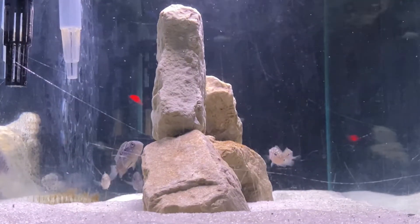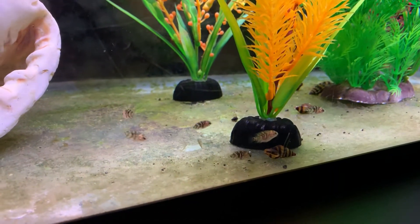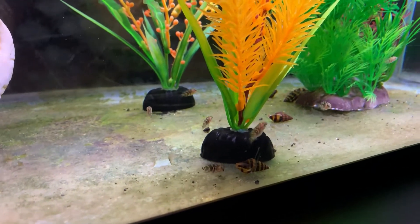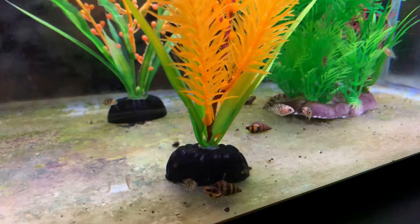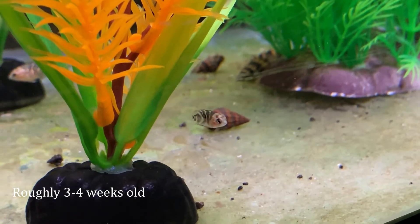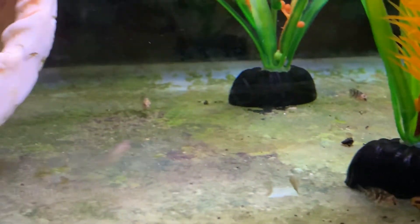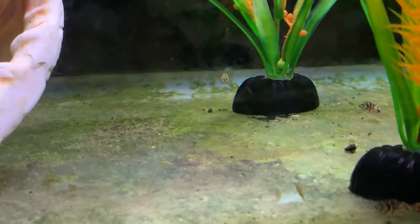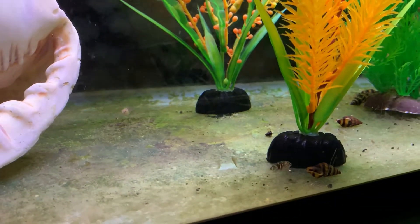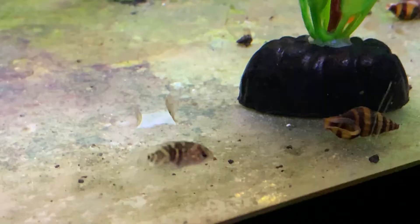We moved our fry out of the tank they were in after about three weeks so that their other tank mates couldn't pick them off. This is our group in a 10 gallon growing out about four months ago, when they were about three to four weeks old. We've since moved them into our 29 gallon tank to continue growing out. Our plan is to keep one of them for the bigger tank that's coming soon and likely give the rest to a local fish store in the next few months.